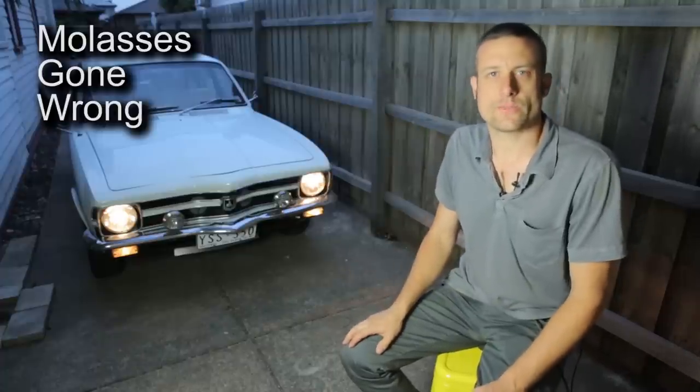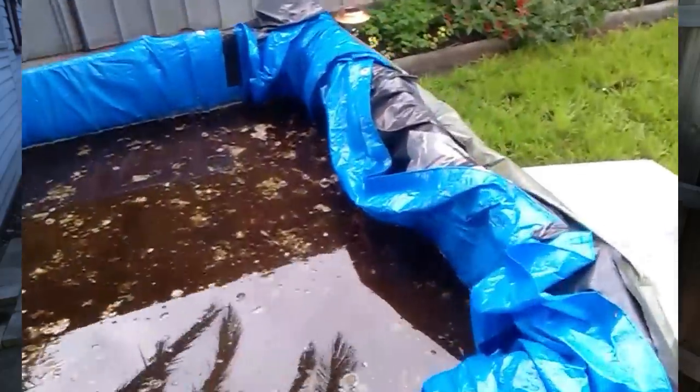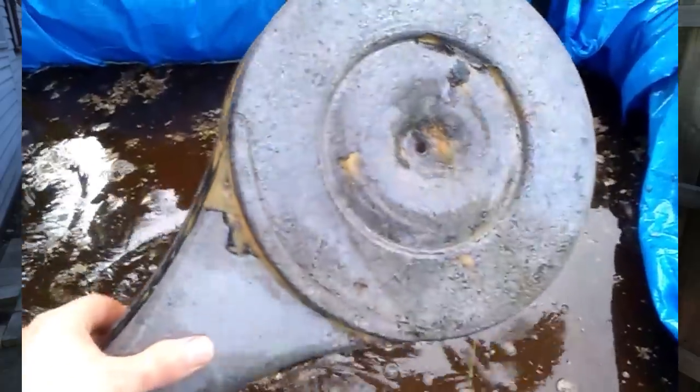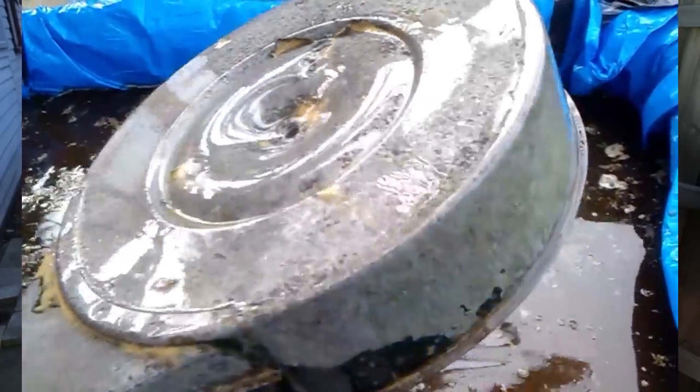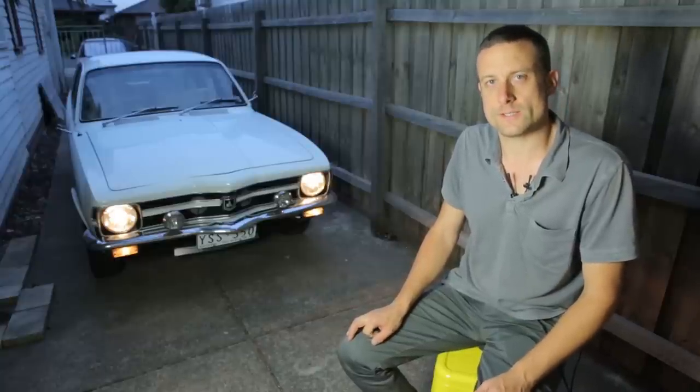If you're interested in soaking your car parts for rust, I've got a collection of videos in my YouTube channel that can help you get through the process and I can show you some of the results I've produced. This video is about when molasses is not going to do the job for you.